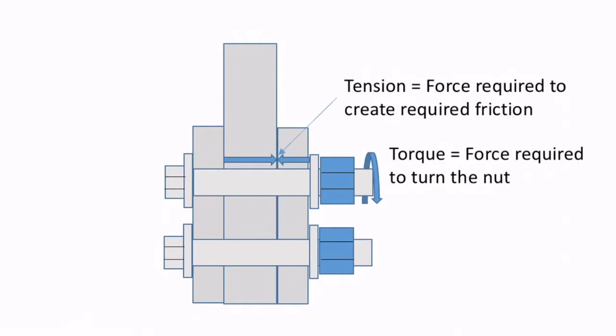Before we get started with the rotational capacity test, let's understand the difference between tension and torque. Tension is the force required to create the necessary friction between the plates — that friction is what holds the connection together. Torque, on the other hand, is the force required to turn the nut. For this demonstration, we want to make sure we get the required tension before we reach the maximum allowable torque.